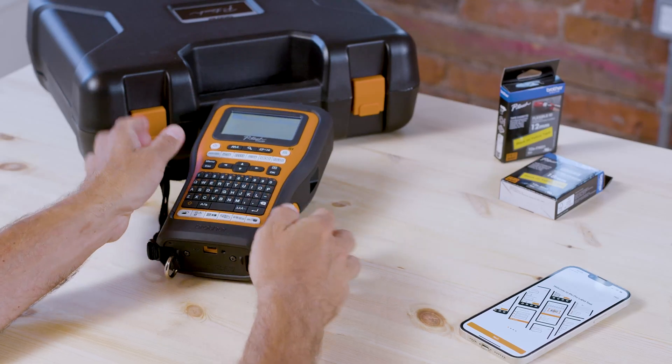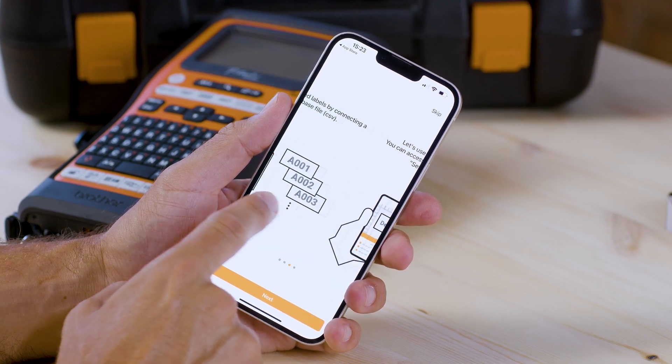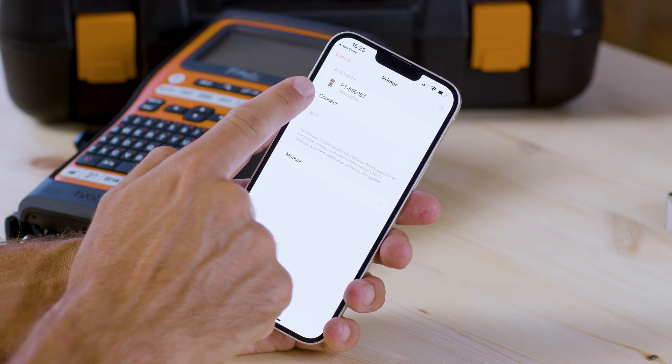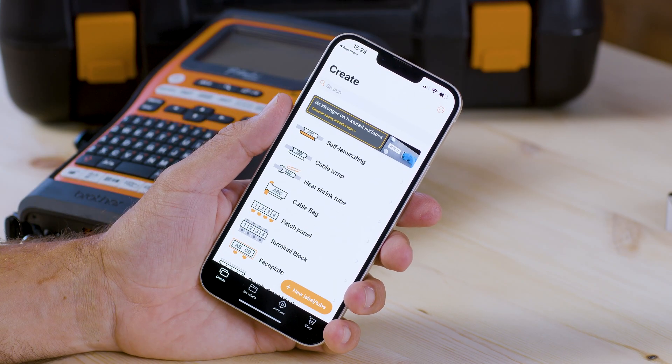Now go back to the app, scroll across and hit connect at the bottom of the screen and you should see the printer appear. Once you've selected it you're ready to start creating labels.